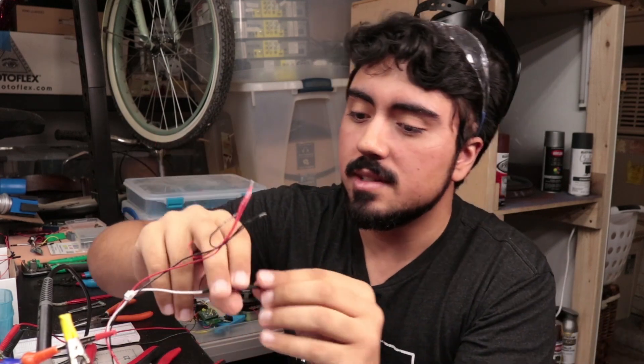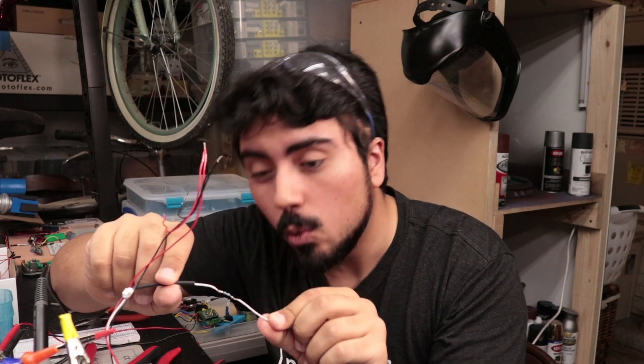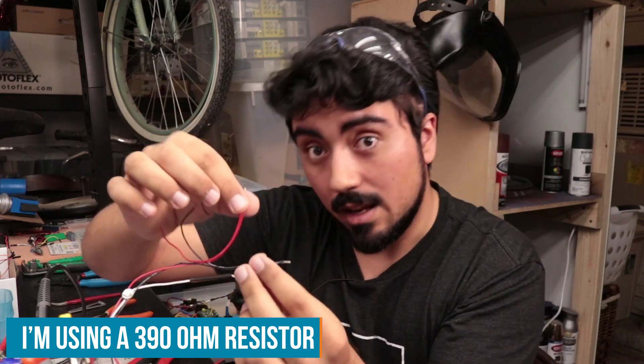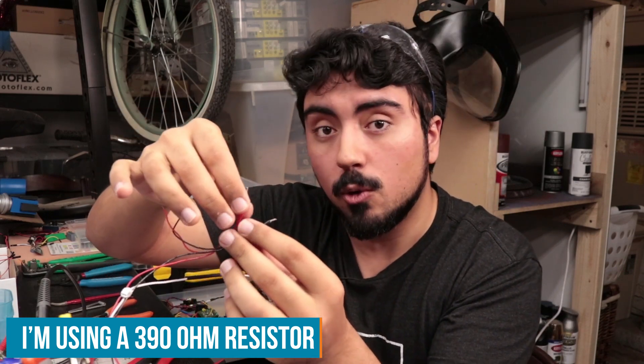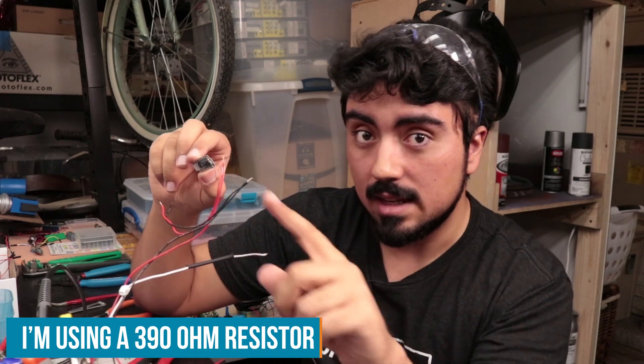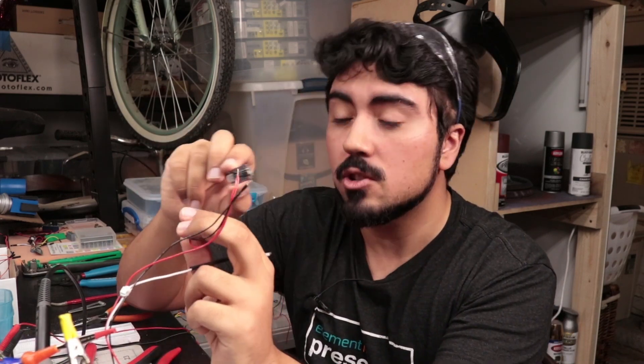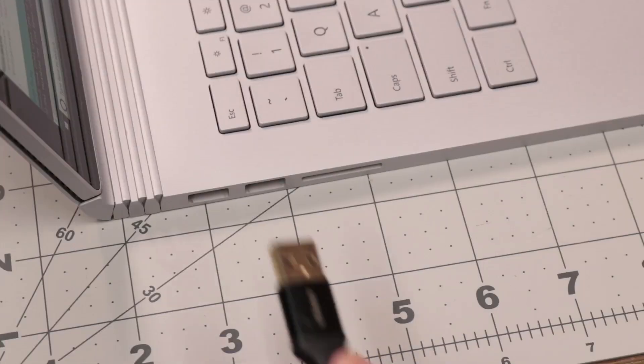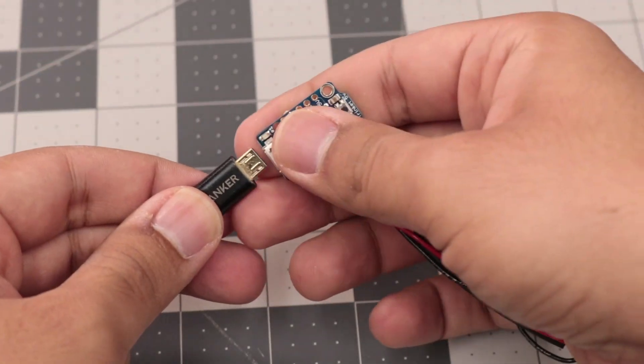I've gone ahead and added a resistor in line with the signal pin — it's recommended to have a 300 to 500 ohm resistor there. I've added a splice connection for the 5-volt rail, and we'll use that to connect to the barrel jack. The other connections we'll attach to our microcontroller, with one connection to one of the GPIO. We've got our mess of wires, and before we attach them to the frame of our shape, we should probably test it out in case we need to make any changes or the circuit doesn't work at all.